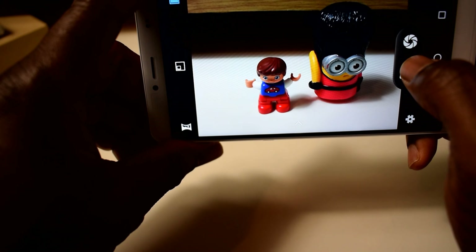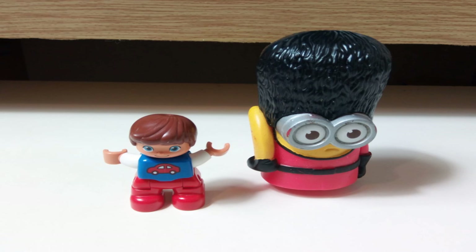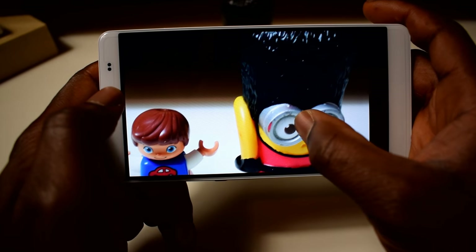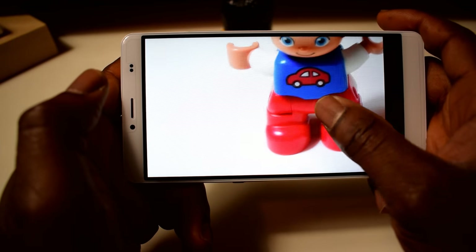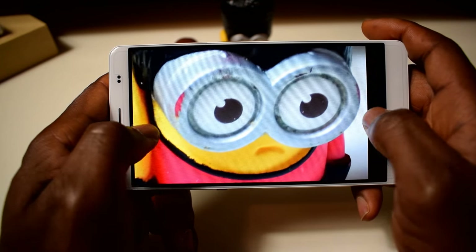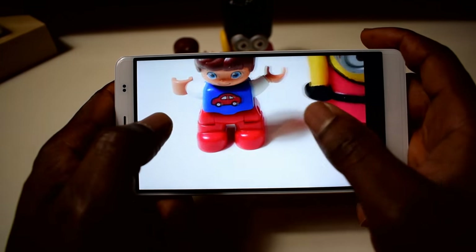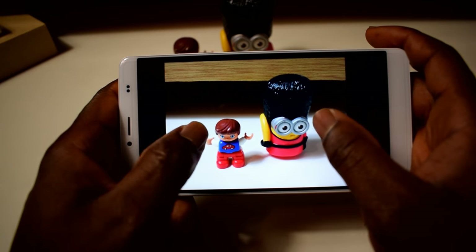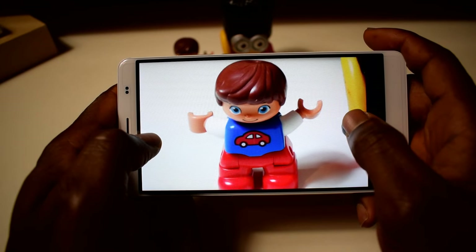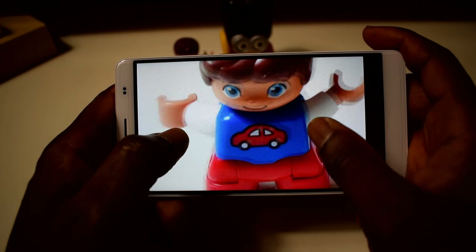That horrible shutter sound — I don't like it. To be honest the camera is not too bad. I'm not saying it's a terrible camera — it's a decent one. I don't have any intention of comparing this camera with other phones right now, but I'll talk more about the camera once I get more familiar with the phone. When you zoom in there's noise and it looks grainy, but that's what you expect when you zoom in too much.